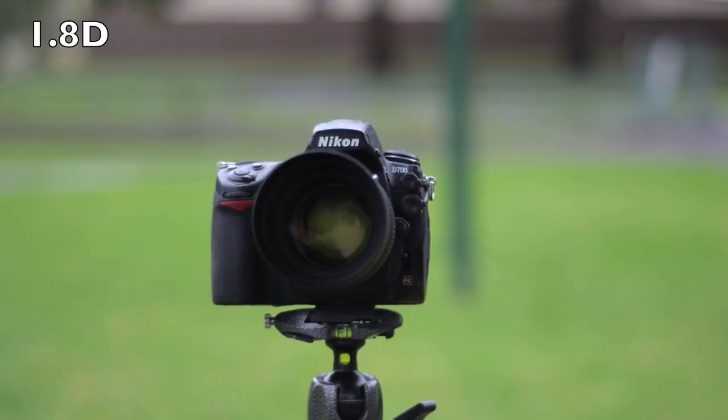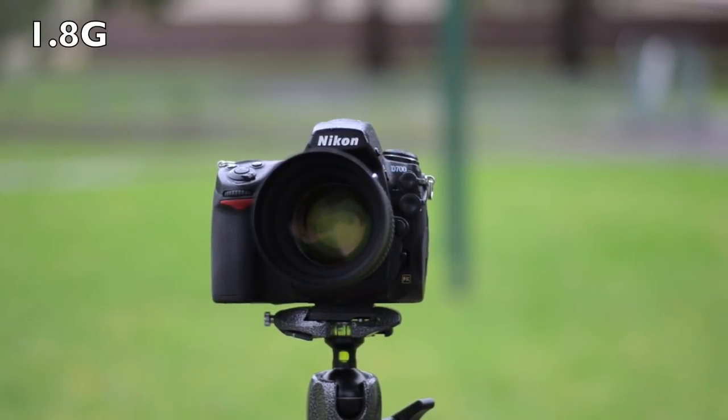For this last bokeh test, we're shooting video with each of the lenses. This is the 1.8D, focused right on the Nikon by hand since it doesn't autofocus on the D5100. You can see how nicely blown out the background is — pretty nice. Now here's the 1.8G at exactly the same settings, to show the difference in how that one renders the background out of focus. Next is the 1.4G.